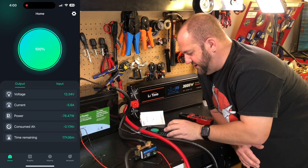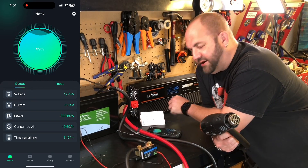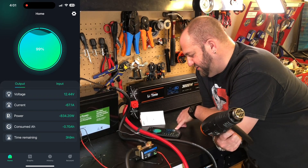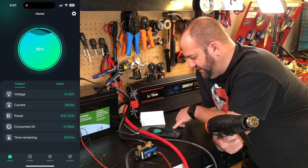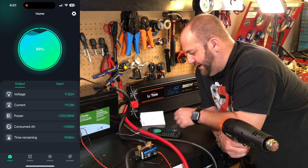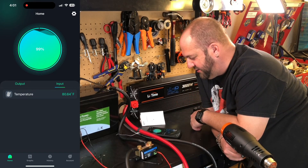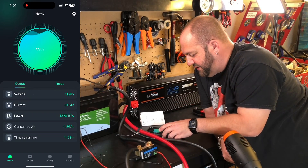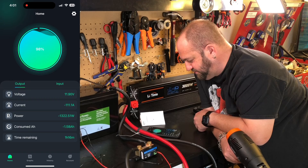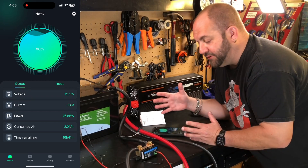Now I've put a heat gun on as a higher load. The voltage is going down, we're at 99% state of charge, using 67 amps, 800 watts on the low setting. We've consumed 80 amp hours worth of draw — let's kick it up to high. Under the input tab you can see the temperature at the terminals — we're at 80 degrees. That's a good thing to monitor so you're not overheating and starting a fire. I wish it was on the main screen but it's just one tap away.